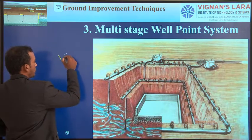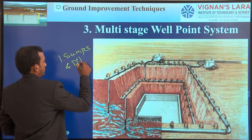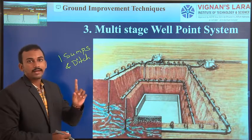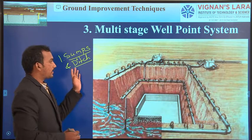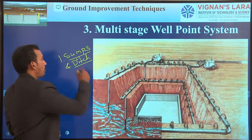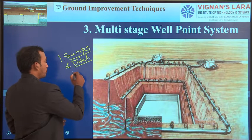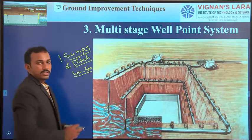The first one is Sumps and Ditches. In this method, we carry out the excavation up to a depth where the water table is available. At one or more corners of the site, we construct these sumps and ditches. Under the action of gravity, the water flows into these sumps, and by using pumps and motors, we remove the water. The disadvantage is we can draw down the water table only up to 4 to 5 meters depth — we cannot reduce it more than 5 meters.